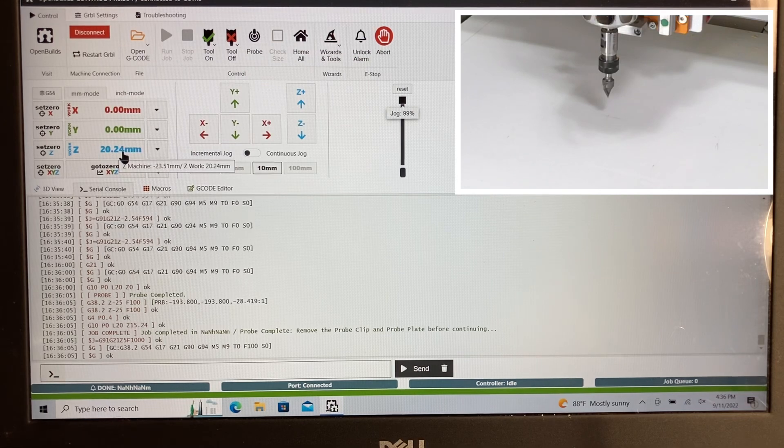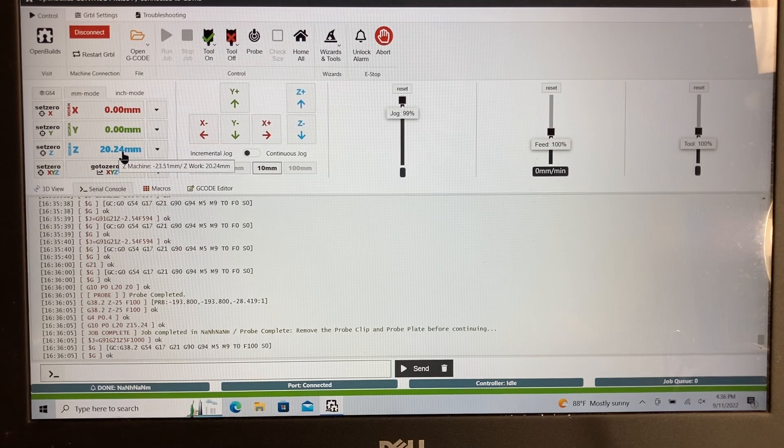That's how you can get a very accurate reading. Remember what we had with the calipers — the caliper said 14.99, a little bit of a difference. That's a very small difference between 14.99 and 15.24, and for most projects that wouldn't be an issue. But if you want something very detailed where it does matter, then this is the easiest, best way to get the correct thickness of the probe.